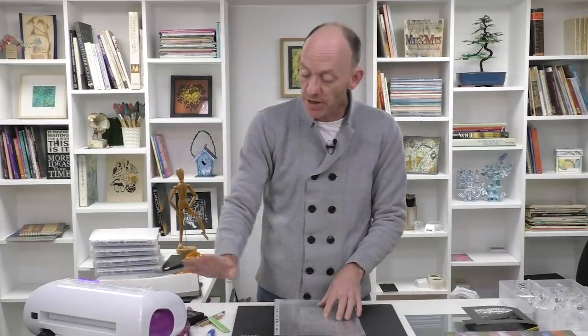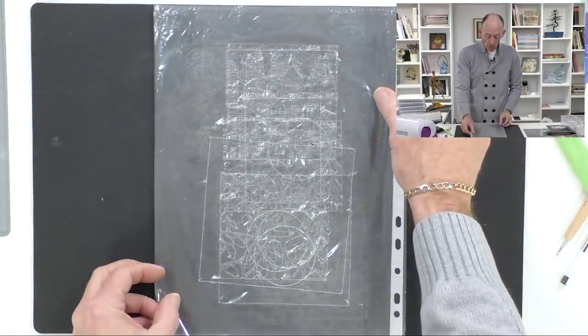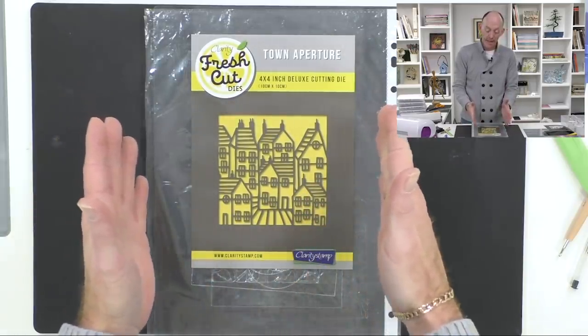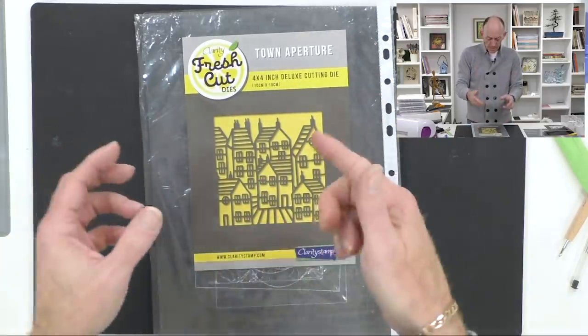I've got my clear plate, I'm using the Gemini, with my clear cutting plate at the bottom. The lovely Dee Paramore gave us a tip about using document pockets — which you can get in all good cheap stationers — and that does two things: it makes the plates last longer, and if you're cutting with black cardstock the fibres can get embedded in the plate and transfer onto white card, so this helps protect your plate. I'm going to bring in the lovely town aperture die — one of my favourites. When you look at the design you can actually cut some of the houses away or single out individual houses — there's so much more to these dies.